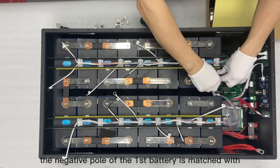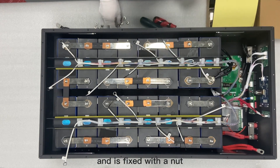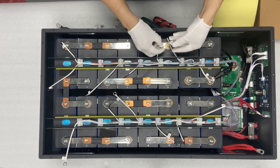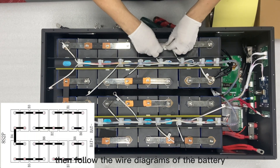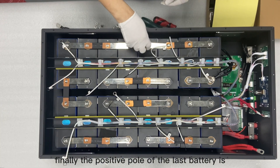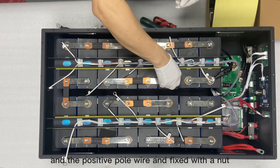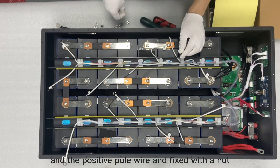The negative pole of the first battery is matched with B0 and the negative pole wire, and is fixed with a nut. Then follow the wire diagrams of the battery to complete the installation of B0 to B8. Finally, the positive pole of the last battery is matched with B8 and the positive pole wire, and fixed with a nut.